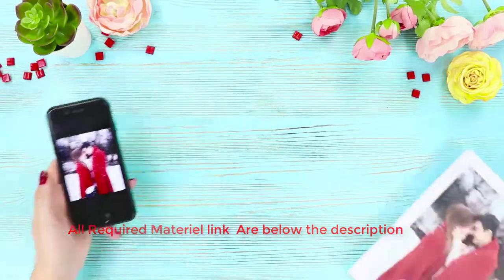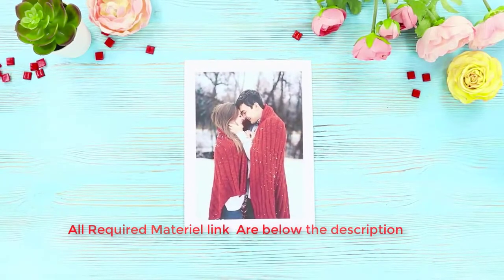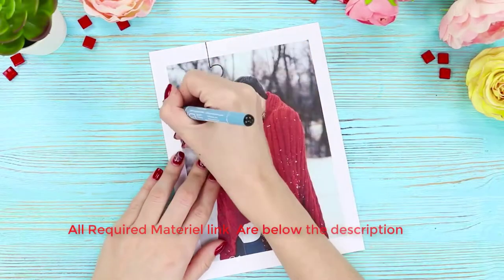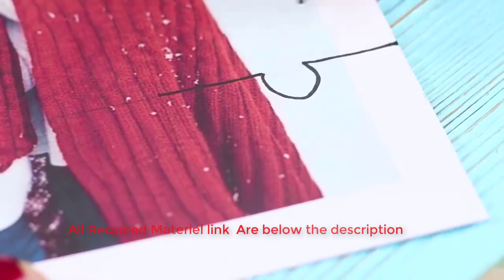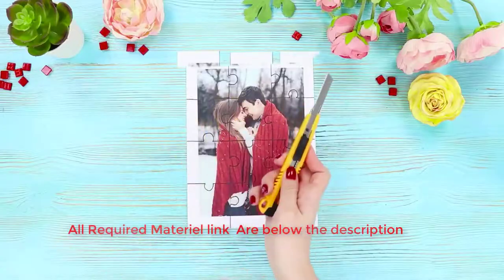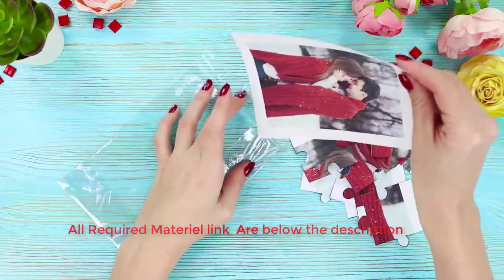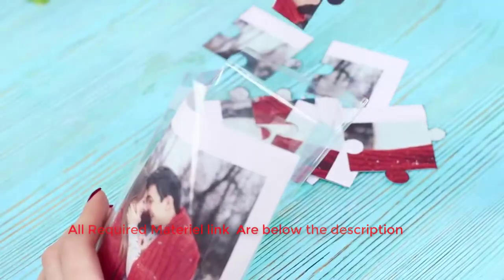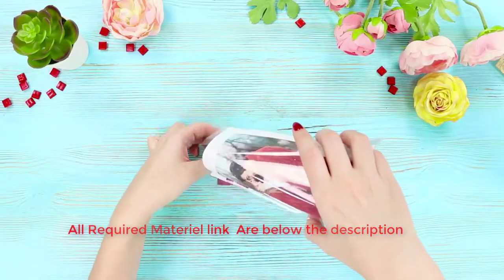For another idea, find your favorite photo of the two of you and print it out — it is better to use thick paper. Make marks on the photo with a pen and draw large puzzle pieces. Cut along the lines and mix the pieces. Print out another photograph and put it in the package. Put the rest of the pieces in too. Of course, the best way to assemble this puzzle is together!